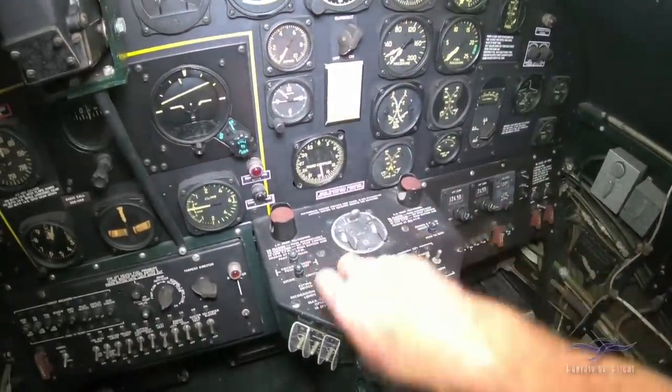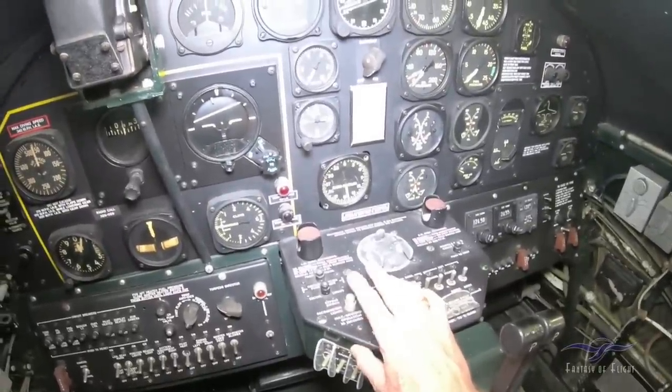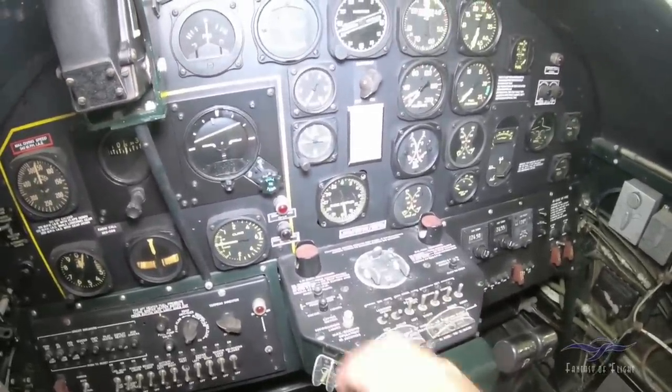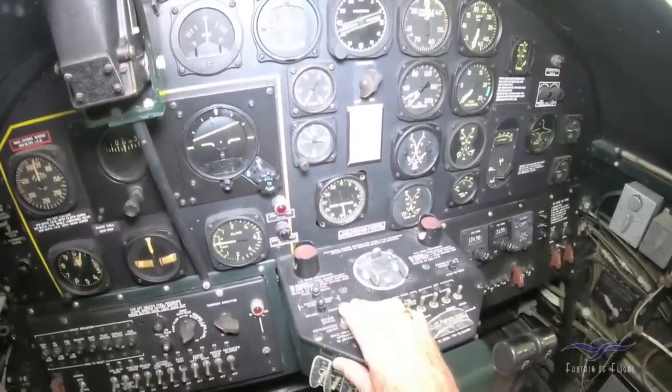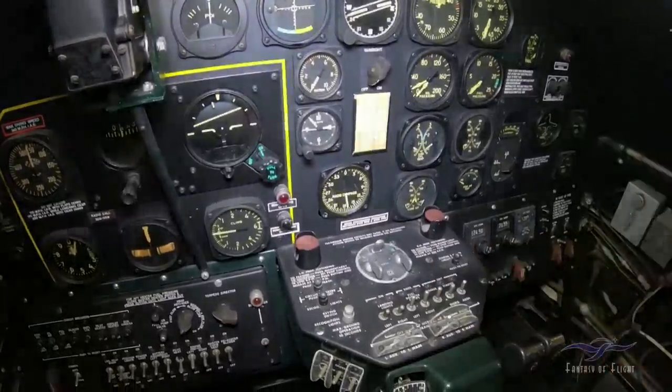Recognition lights — here you would click these down and flash out the code of the day. I can't remember what SOS is — dot dot dot, dash dash dash, dot dot dot. Something like that — it's been a long time.